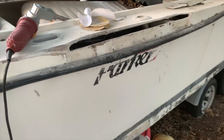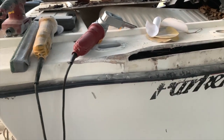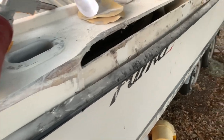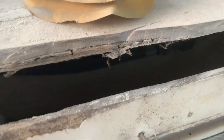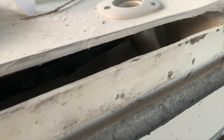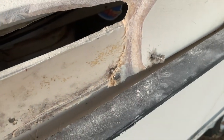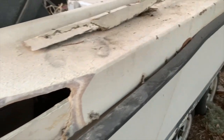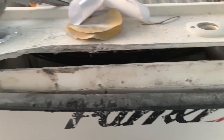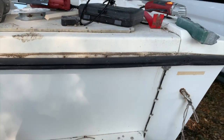Here we are at the first trimming of the gunnel — got it pretty cut back and ground down nice. But from here it still needed quite a bit of work as far as beveling all those edges out so that we can get good adhesion with the glass and a good amount of surface for the new glass to bite into.